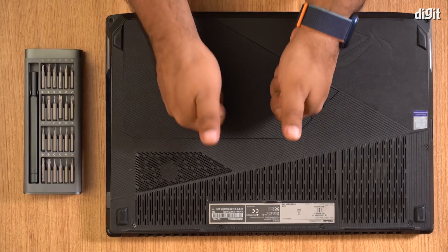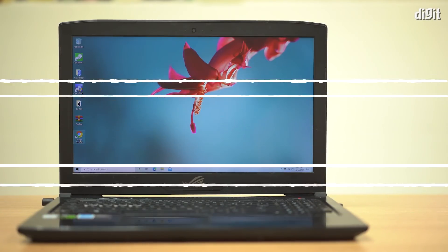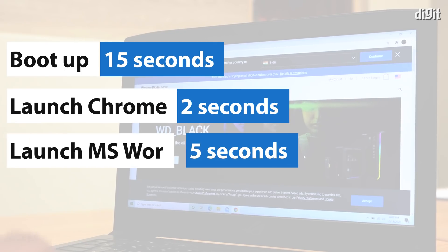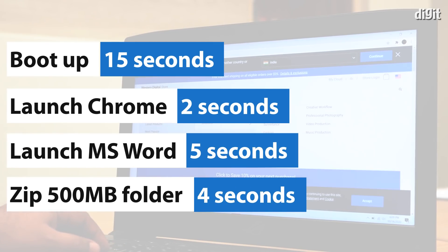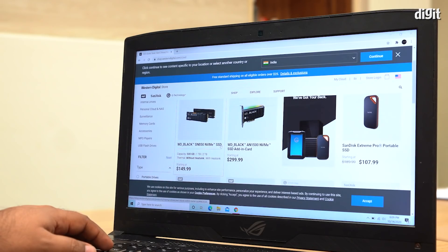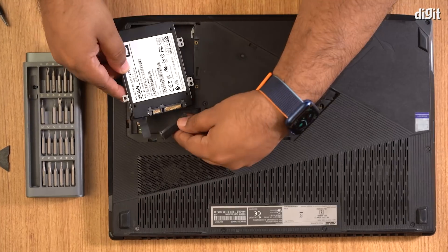Now that your new drive is in place, your laptop is ready to go. Just to give you a sense of how much faster your laptop will be now, let us rerun all of the tests that we ran earlier. As you can see from the new numbers, all operations are so much faster. Boot times are now under 15 seconds, the browser opens much faster, and the Crystal Disk Mark numbers are also notably higher. So that's a simple guide to upgrading the performance of your laptop by simply swapping out the hard disk for an SSD.